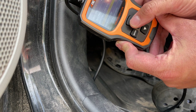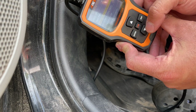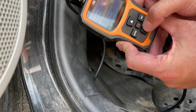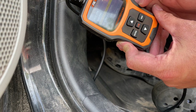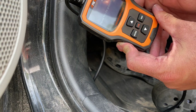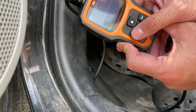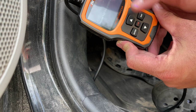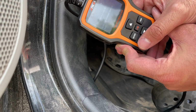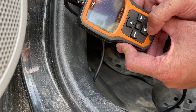You might get a fail on a couple of protocols and have to go through a few. I'd just start at the top or bottom and work through them. For the Toyota Prius 2012 C, the right one is CAN 11-bit. I press enter, it says 'turn ignition off' and 'turn ignition on' — I just press enter and leave the ignition on the whole time — and it enters the system.